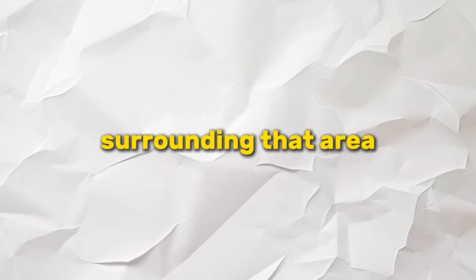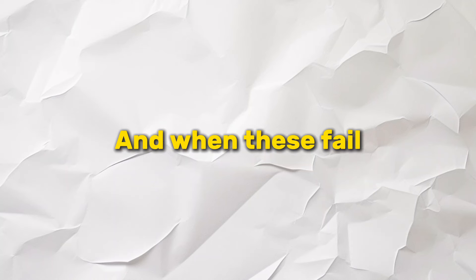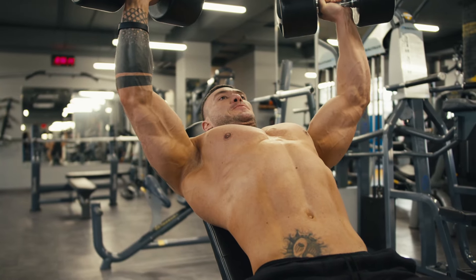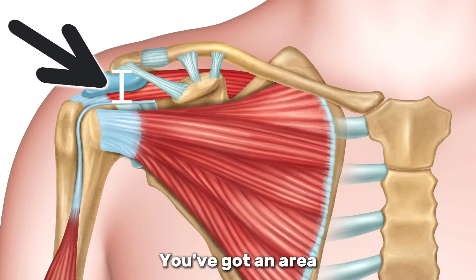Everything has to work together in concert for you to have proper function. You've got muscles and ligaments surrounding that area. The most important and probably best-known muscles are the rotator cuff muscles. These are small muscles — not designed for power, but for stability and control of the shoulder. When they fail, your shoulder function will also fail, meaning you won't be able to utilize the big muscles like your deltoid and pecs to lift heavy weights.